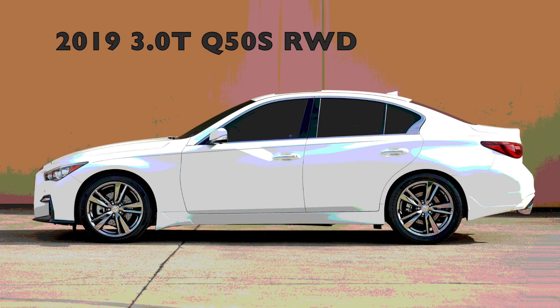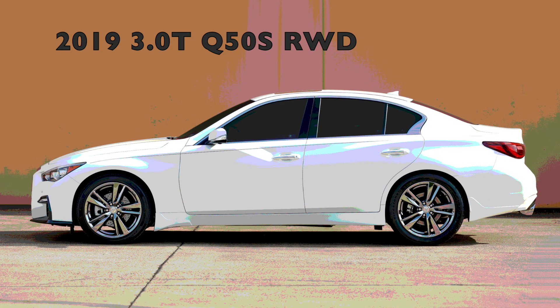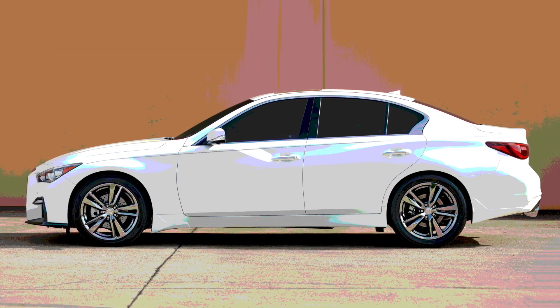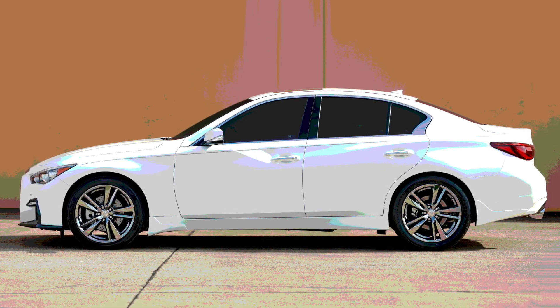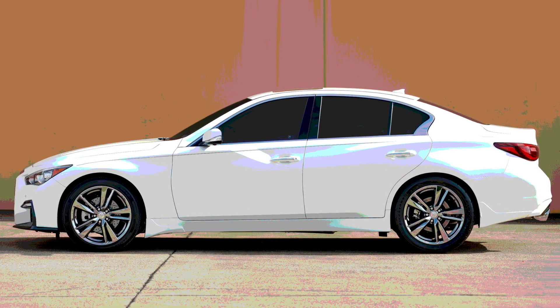Hello, I'm glad you made it back to check out my newest video. My name is Brian and I have a glorious 2019 3.0T, the VR30 twin-turbo motor, V6, Infiniti Q50S. So what I'm going to dive into today is a discussion of intakes.